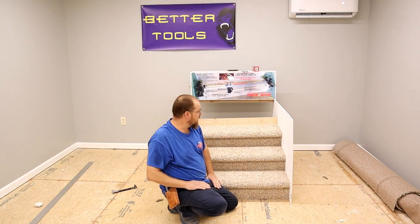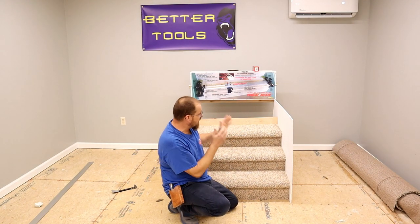How's it going? Welcome back to the channel. In this video, I want to be showing you how to do a set of steps just like this.